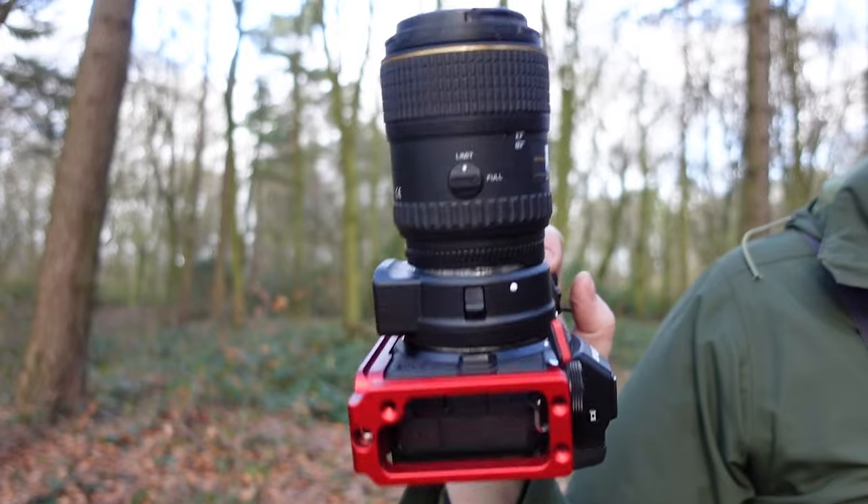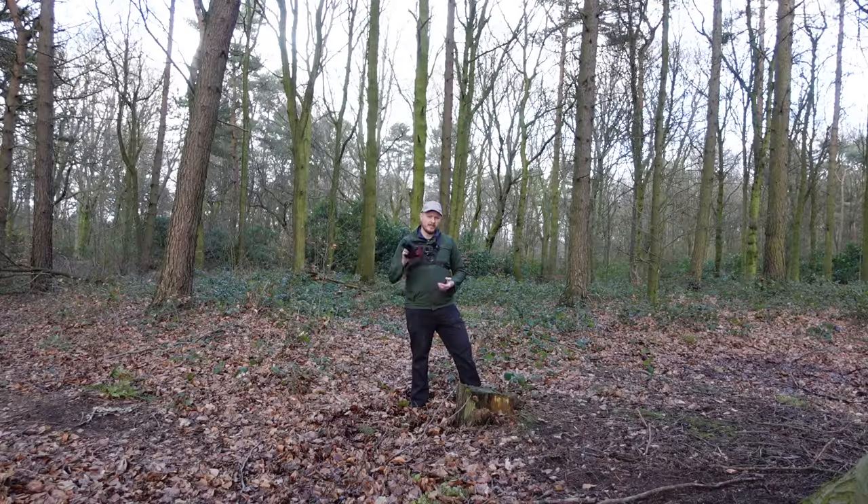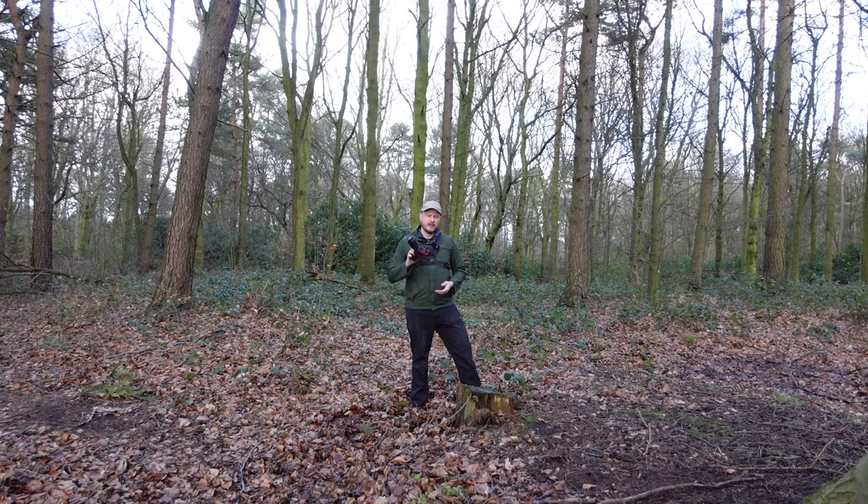For a long time I used the Tokina 100mm f2.8 ATX Pro lens, but unfortunately that doesn't autofocus with the FTZ adapter. But there are still many, many reasons why this is a fantastically good lens.